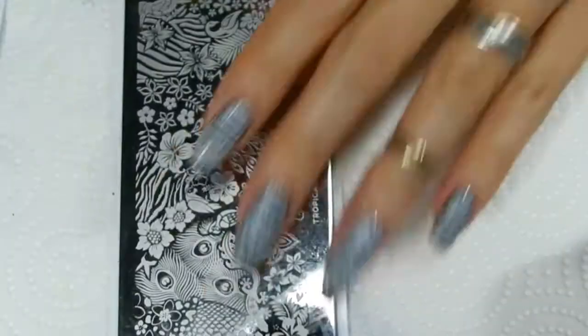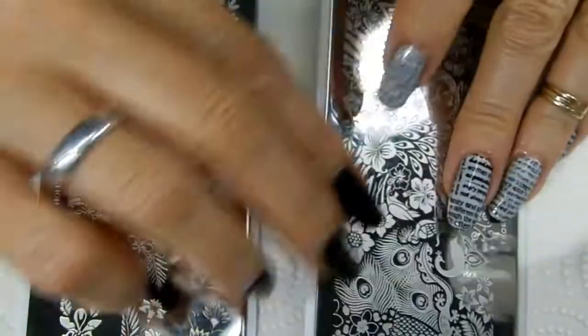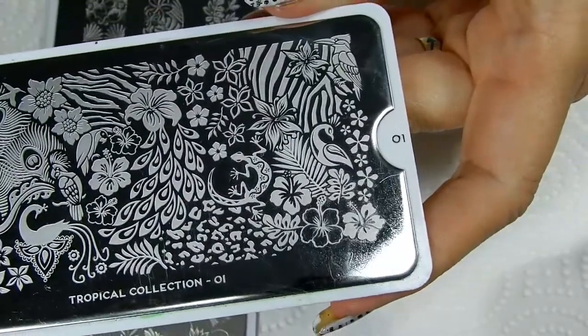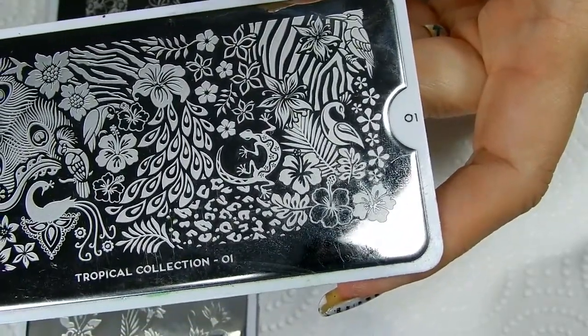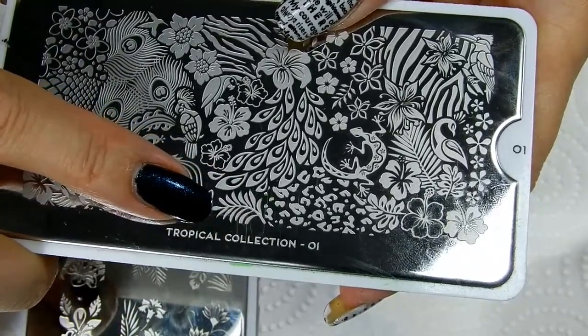I got those from these two plates. These are my MoU plates. This one I've had for quite some time — this is plate number one. And this is the little leaf that I'll be stamping right here.